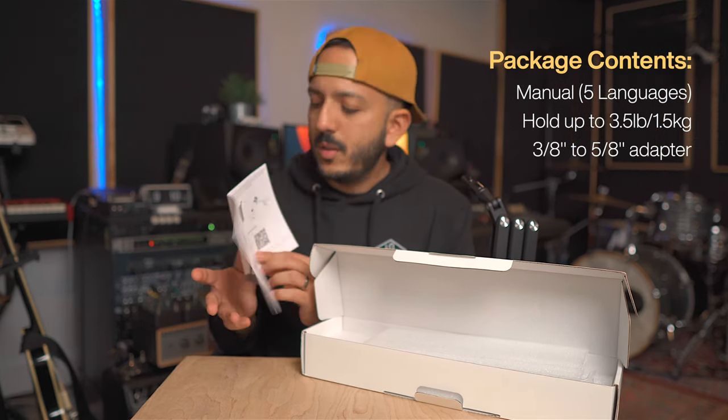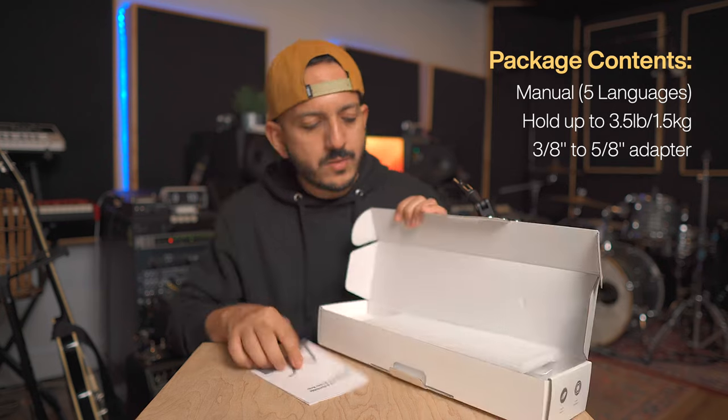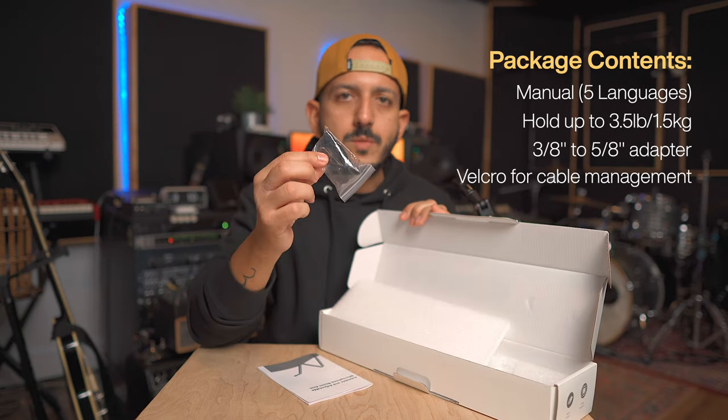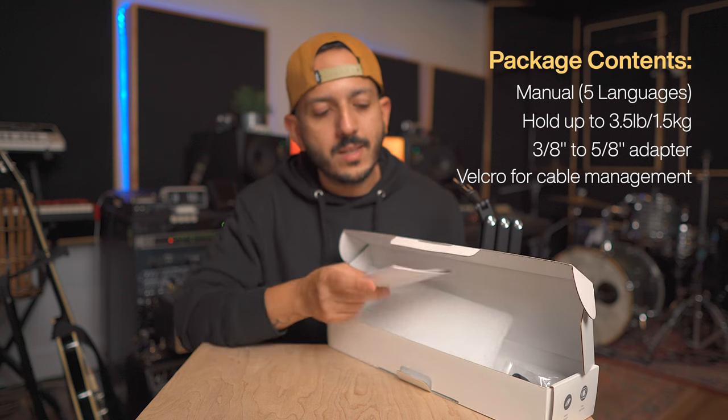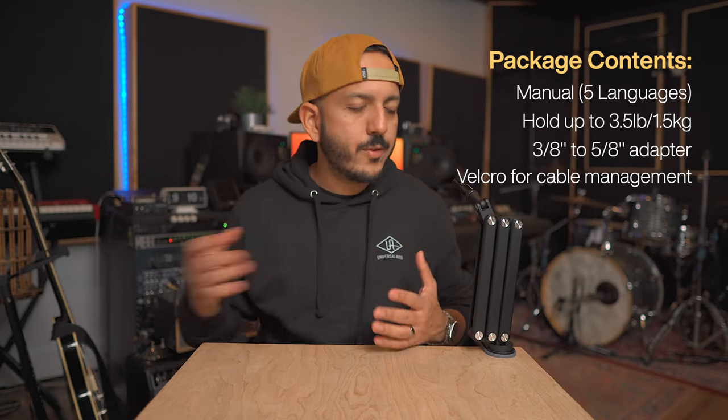There's also a nice QR code for people like me who prefer to watch a video. It also comes with some cable management. When I first got it, I noticed it was a little difficult to open up the boom arm, but that's actually by design. I thought this was a bad unit at first, but no — this boom arm is made to last and made to hold a lot of weight. The reason it's tough to open is so when you put your microphone on it, it doesn't fall or droop down.